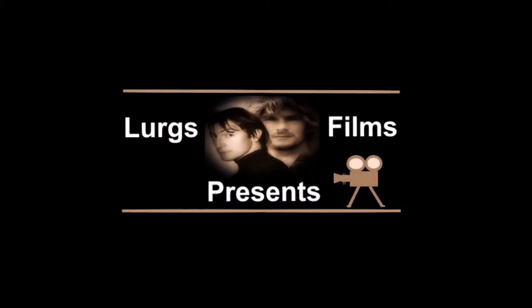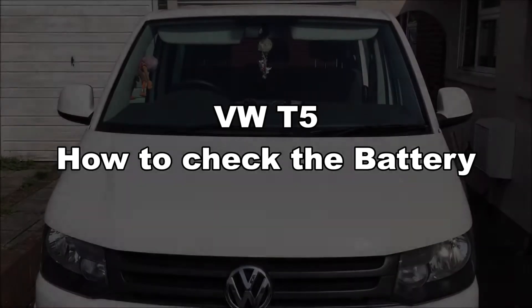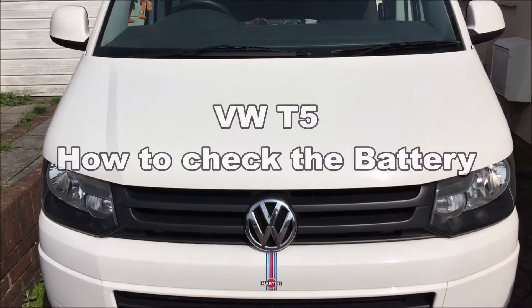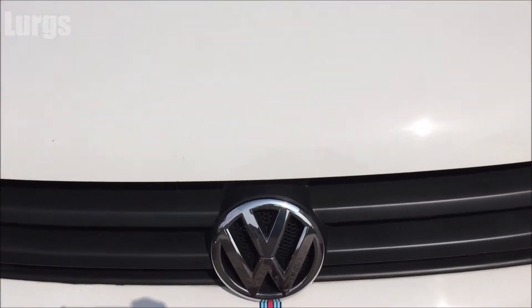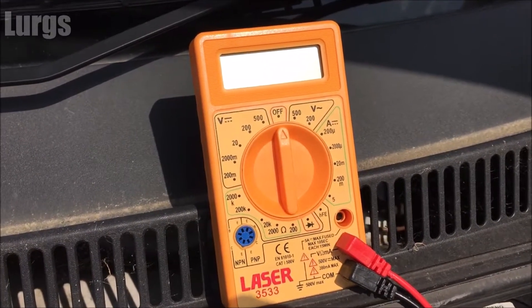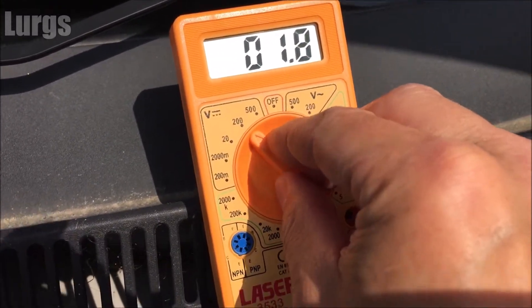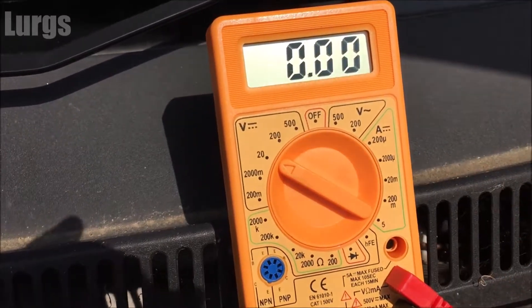Hello everybody, it's Lurgs here, welcome to my channel. Today we're looking at the Volkswagen T5 and how to check the battery. You're going to need two things: your van, obviously, and a multimeter. You can either use a digital or a manual multimeter, but I recommend a digital one.